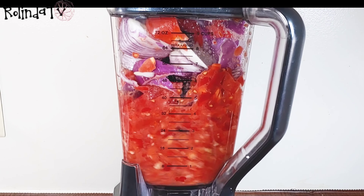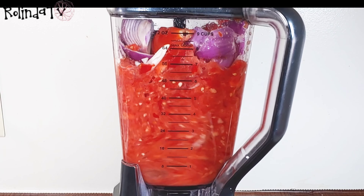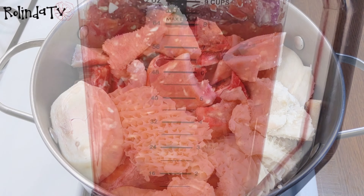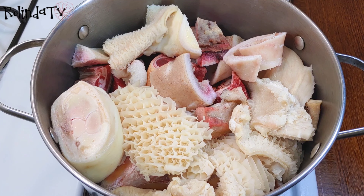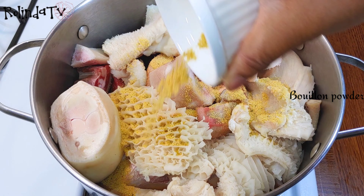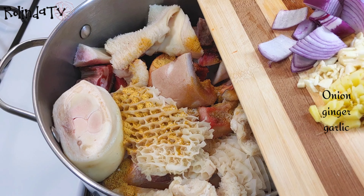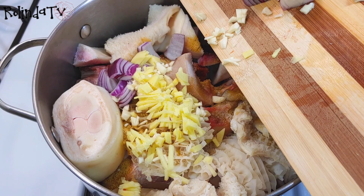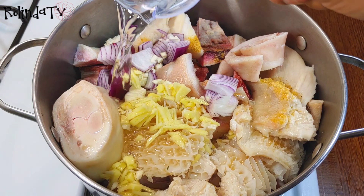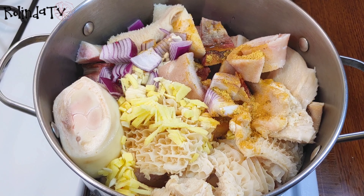Now I have all my tomatoes, pepper, ginger, garlic, and onion — I'm going to roughly blend these. They're not going to be too smooth, just roughly blended. I have all the meat, the bomo, the shaki, everything in here, so I'm just going to season it with some bouillon powder, some salt, chopped ginger, chopped garlic, and chopped onion, then add a little bit of water and leave it to cook until nice and tender.